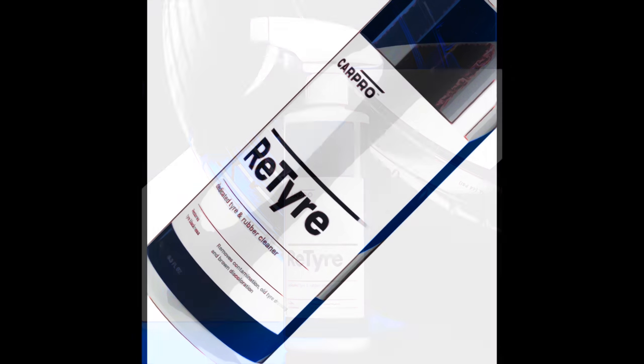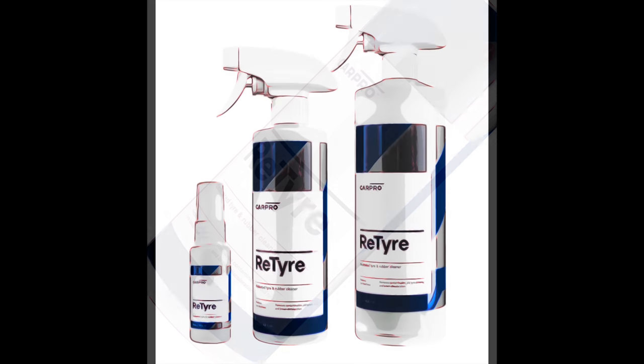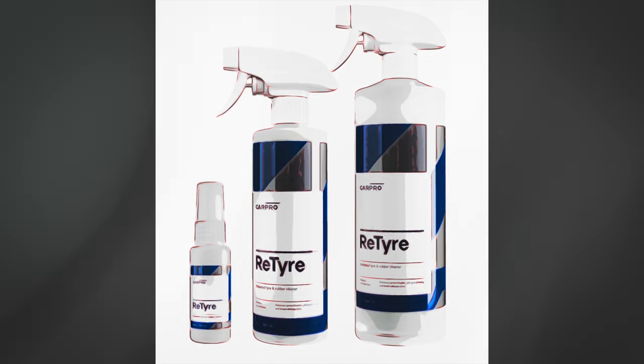Hey guys, it's Sandro here, and today's video is a review and demonstration of CarPro's new tyre cleaner, ReTire.